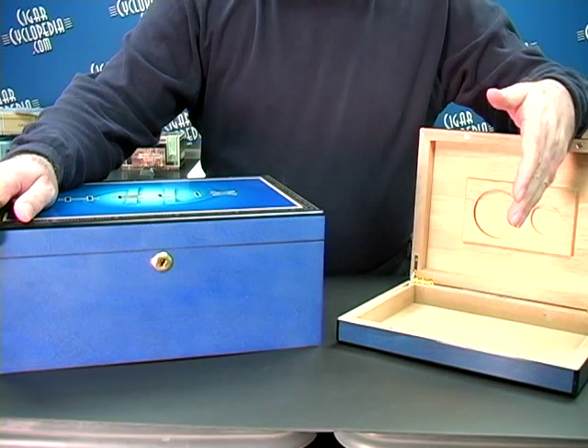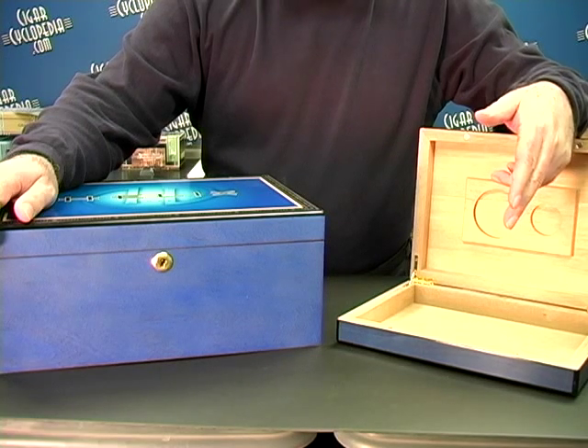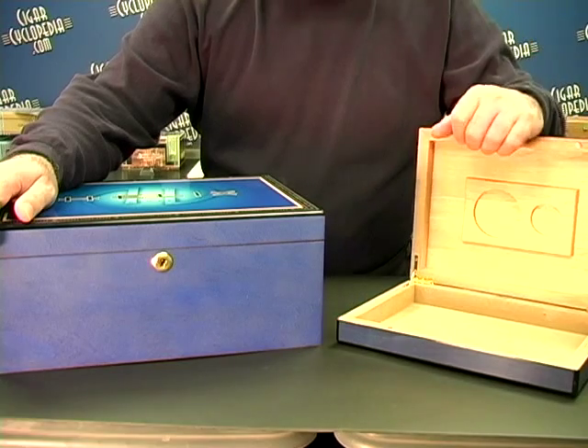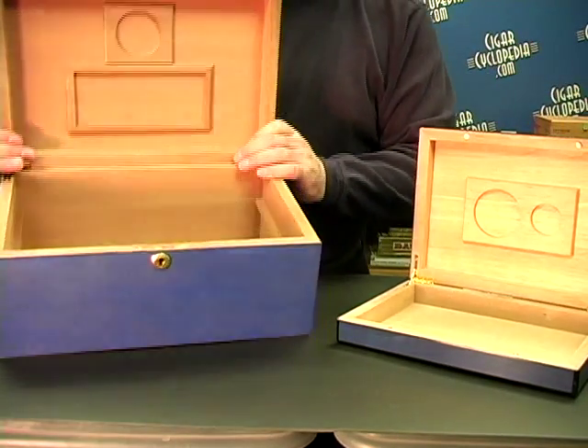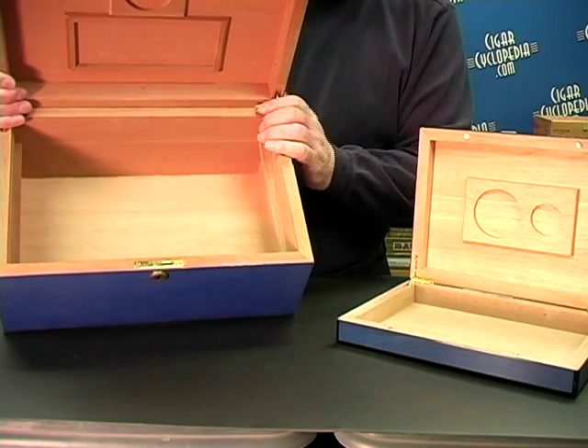On the assumption that your humidor does have a solid Spanish cedar interior, what you need to do is make sure that the wood does not take moisture out of your cigars when they're stored. That means you need to moisturize the wood like the interior of this beautiful helix box so that it will maintain your cigars and not dry them out.